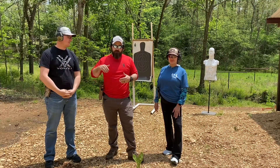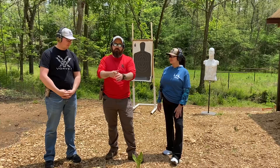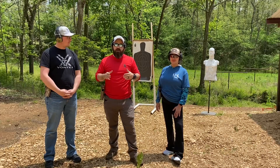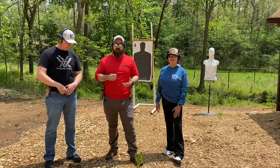I like to go off a timer — as soon as you hear the beep, you draw your firearm and shoot. Or, if you're not advanced yet, start from a low ready, then aim and hit the target. The whole point of the drill is to see where you are, and that helps guide your training on the range.